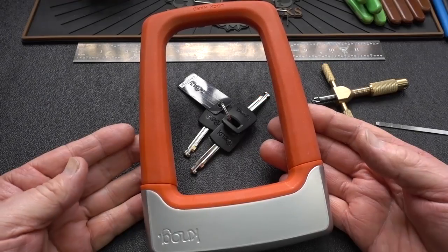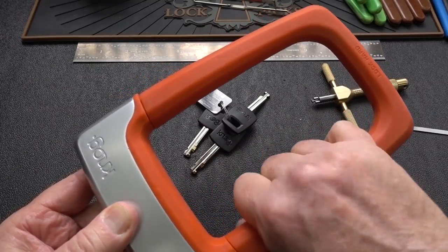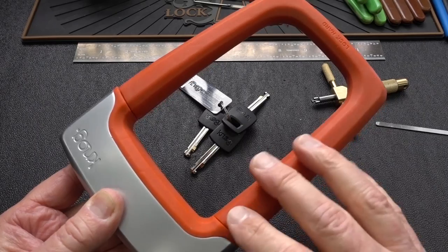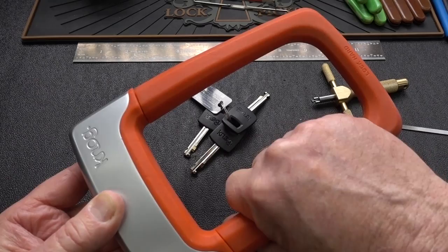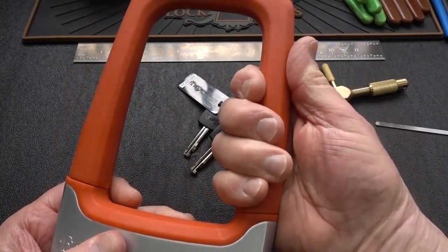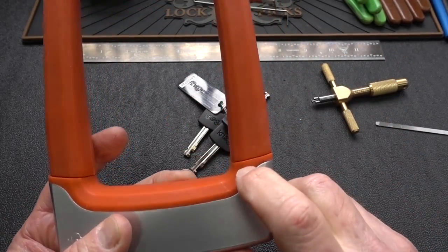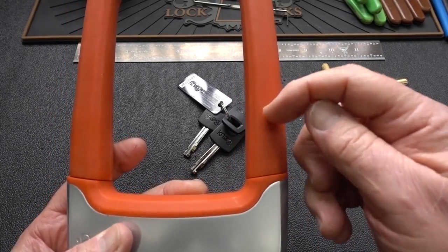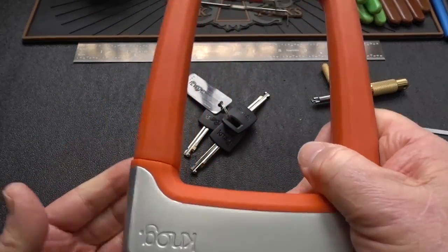It has a 13 millimeter hardened shackle buried beneath thick silicone — this one is red, but it comes in different colors like blue and white so you can color coordinate with your bike. The silicone is nice for several reasons: it prevents the lock from scratching your bike, it's non-slip to hold even when wet, it insulates your hand from cold metal on cold days, and it's a press fit between the shackle and the body that keeps water from getting inside.